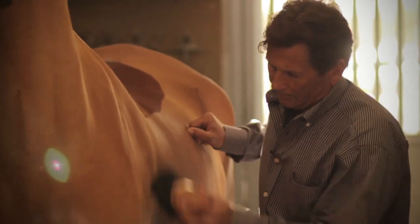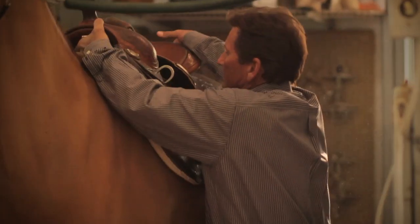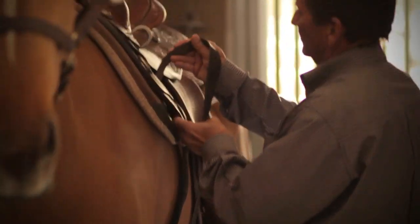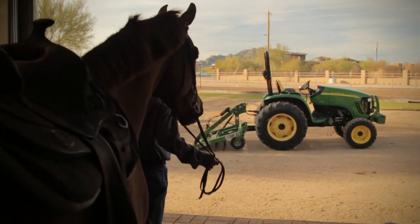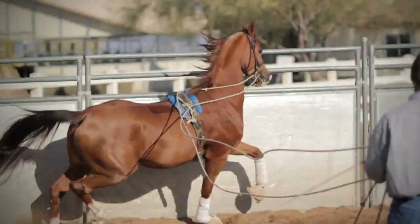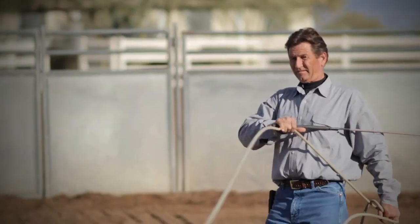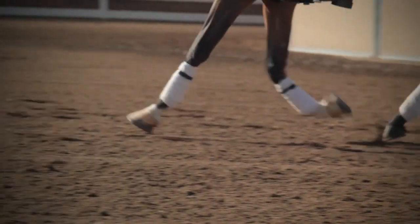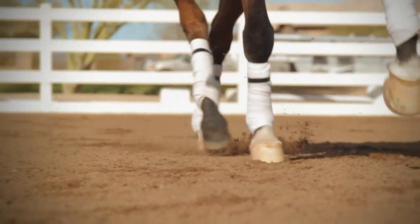I'm a show horse person. The balance and symmetry that denotes a winning ride has got to in part come from your footing. The evenness of making every footfall the same helps their balance and maintains the quality and symmetry of their movement. The cushion protects all of their joints and tendons from excessive concussion. It helps to prevent sore feet, helps to prevent crushed heels. So it's like taking out an extended life insurance policy on the longevity of your horse's training career, really.